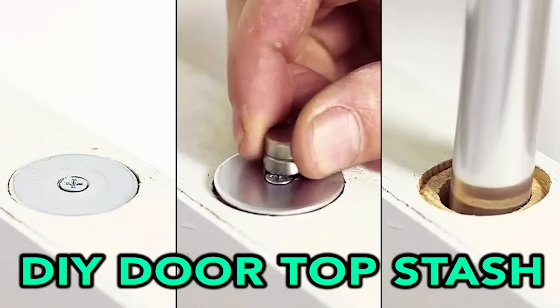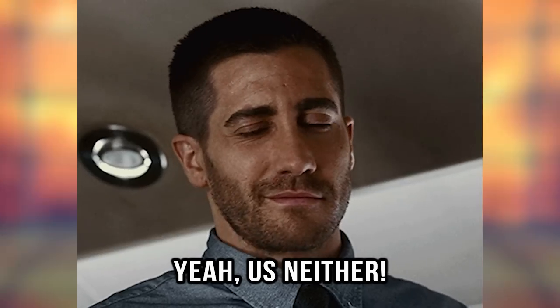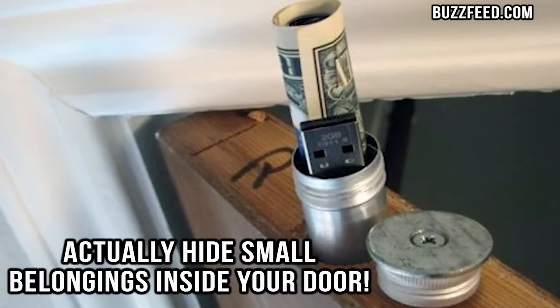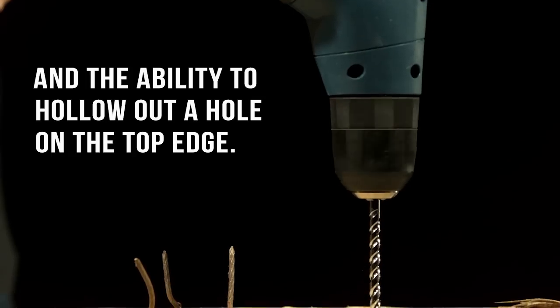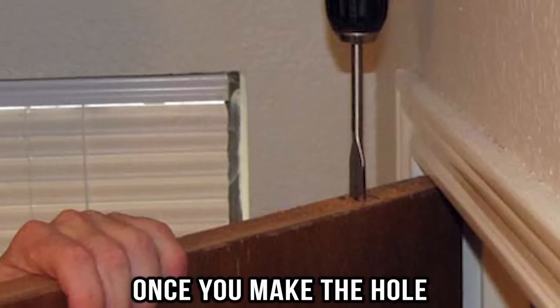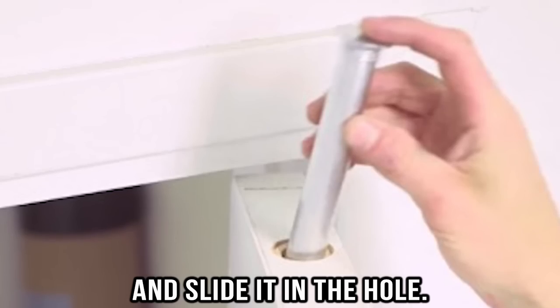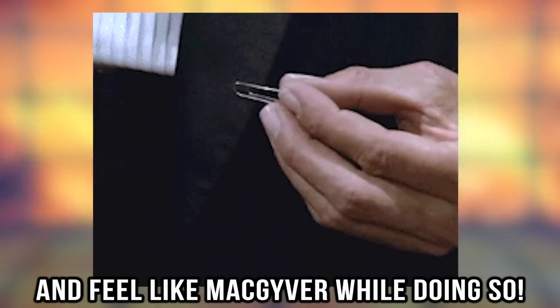DIY door top stash. Have you ever looked at your door and thought it could do so much more for you? Take another look, because you can actually hide small belongings inside your door. For the DIY door top stash, you need a wooden door and the ability to hollow out a hole on the top edge. Once you make the hole, use a metal container to keep your valuables in and slide it into the hole. You can later retrieve your belongings with a magnet and feel like MacGyver while doing so.